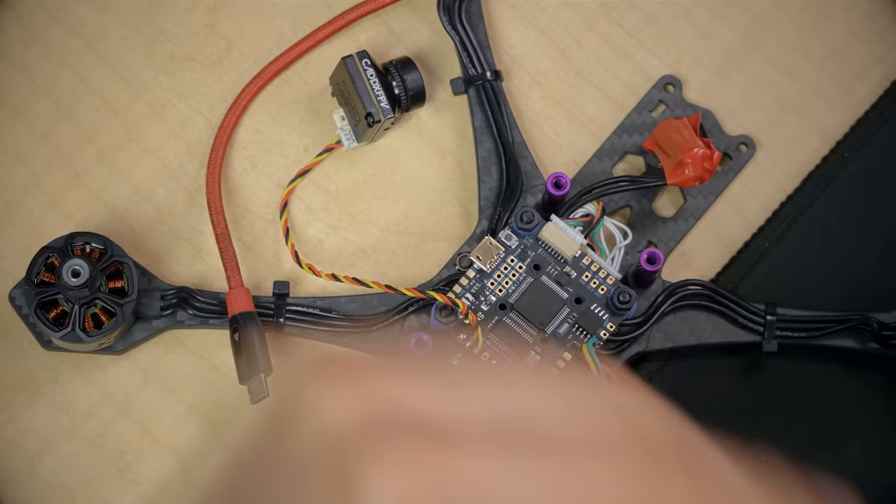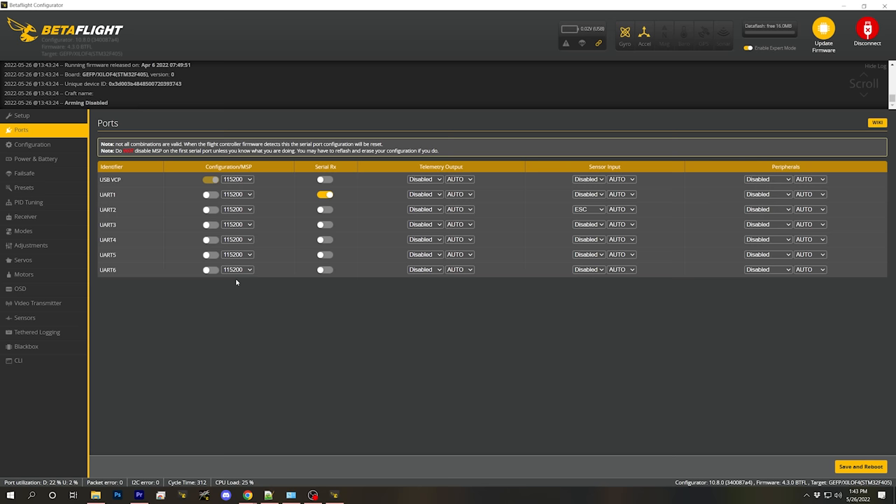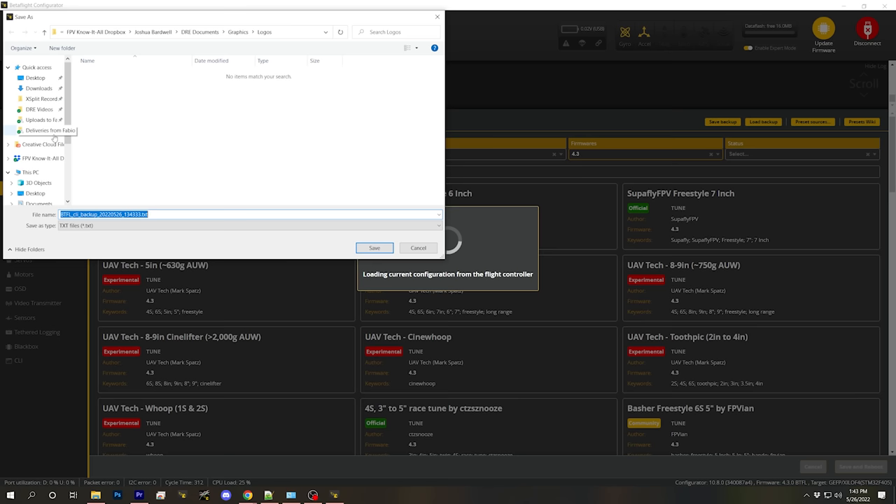In order to do that, we're going to plug in USB. The very first thing we're going to do is actually back up the flight controller configuration as it was delivered to us. I'm going to hit Connect, go to the Presets tab, and click Save Backup. That's going to create a backup configuration file I can use if I ever need to know exactly how the flight controller was delivered from the manufacturer. We're just going to save that on my desktop.